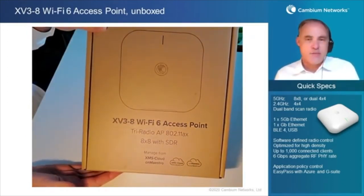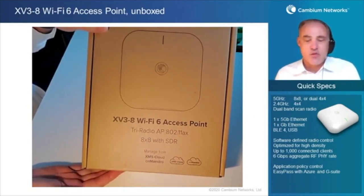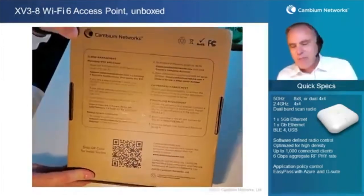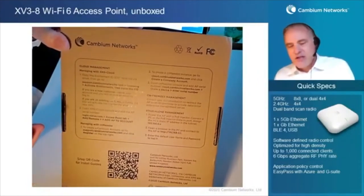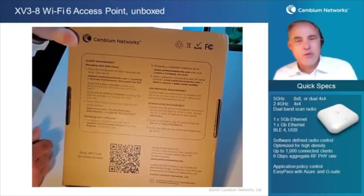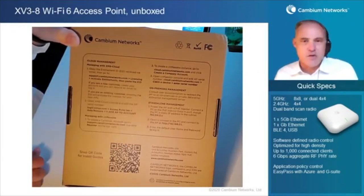On the 5 GHz radio, it has up to eight transmit and receive antennas, and the 5 GHz radio is under software-defined control. Before we open up the box, let's flip it over and take a look at the back side. We notice here, printed right on the box for easy reference, we can manage this access point with XMS in the cloud, with CN Maestro in the cloud, with an on-premises CN Maestro server, or as a standalone AP.